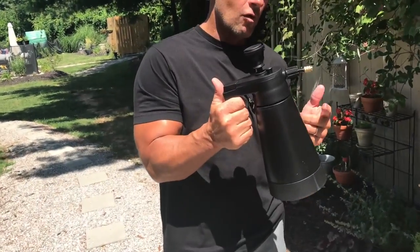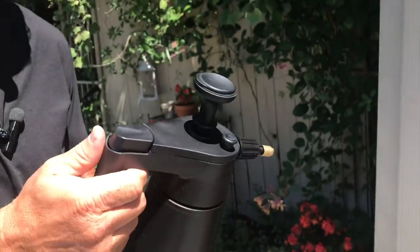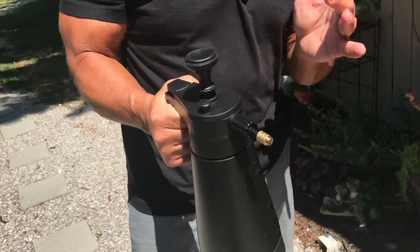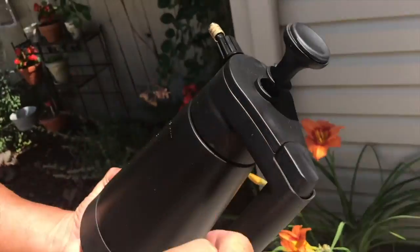I want to give you a quick review on this Gartol high-pressure sprayer. This is a portable sprayer and what's nice about it is it holds about a half a gallon of water. All you have to do is unscrew the top to fill it.